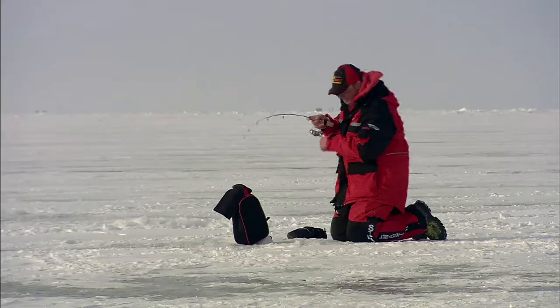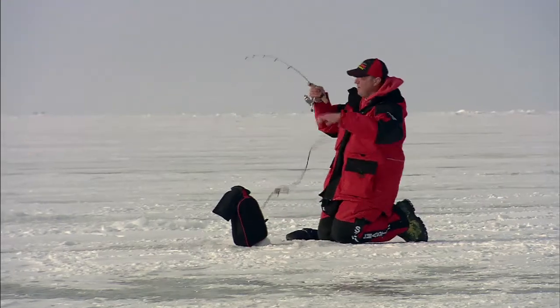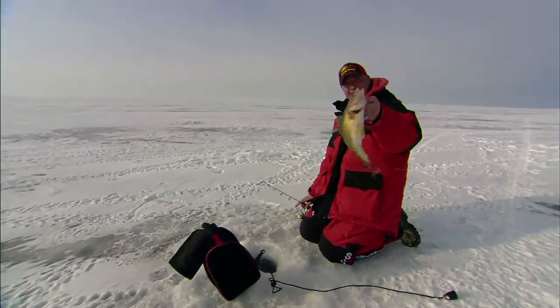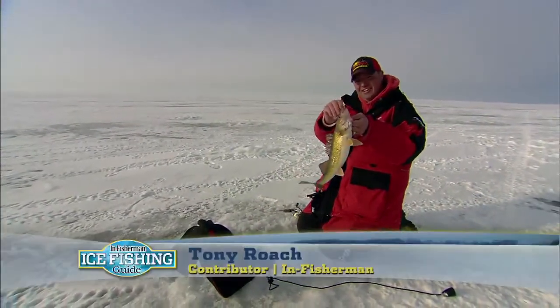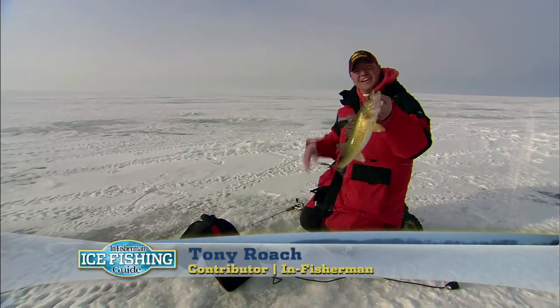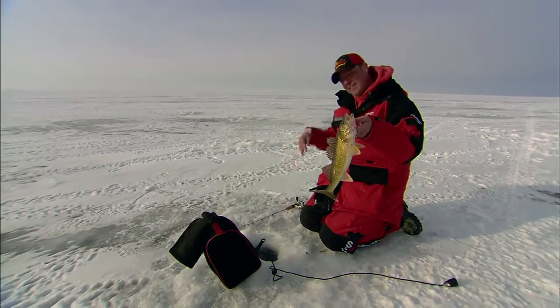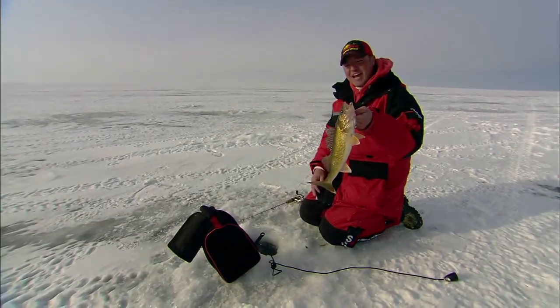Fish on. There we go. Pretty fish, look at that — just barely hooked. This fish came up several different times, looked at my bait, went back down, and then all of a sudden just sprung into action.